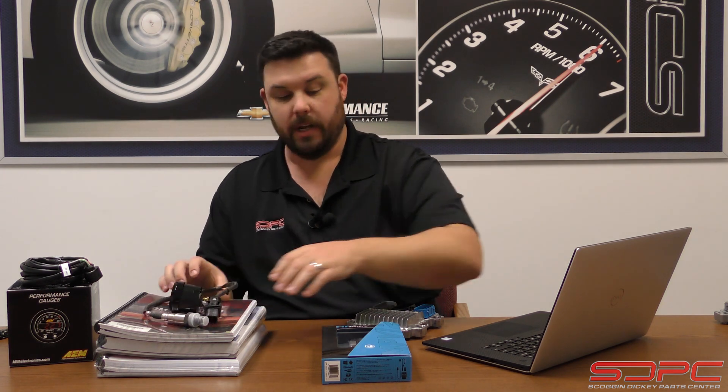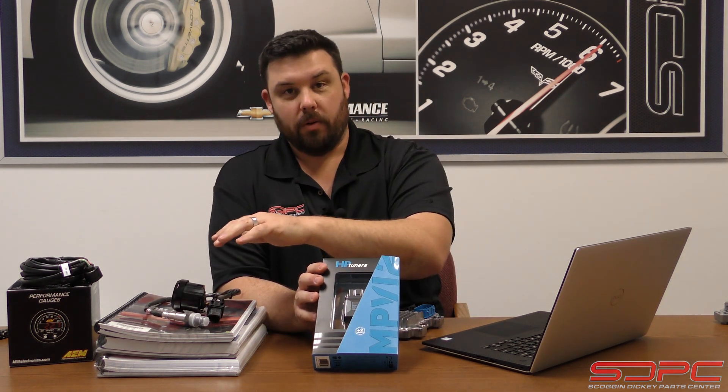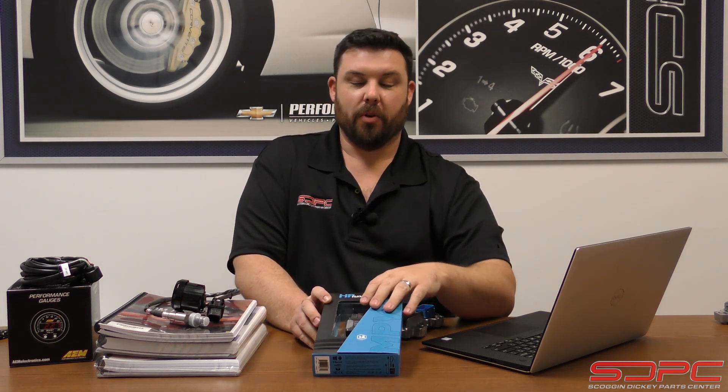If you do get the wideband O2 sensor — even though it's a separate system — and you get the HP Tuners standard, and then later upgrade to the Pro, you already have the sensor and the gauge, so you can wire that up to the Pro version and finally start data logging it like a pro. These are all baby steps that we offer along the way.